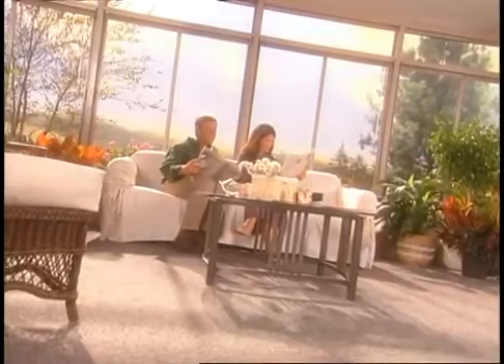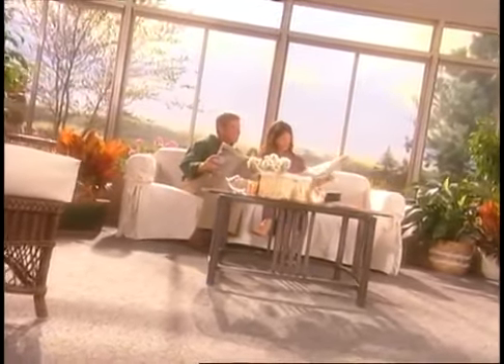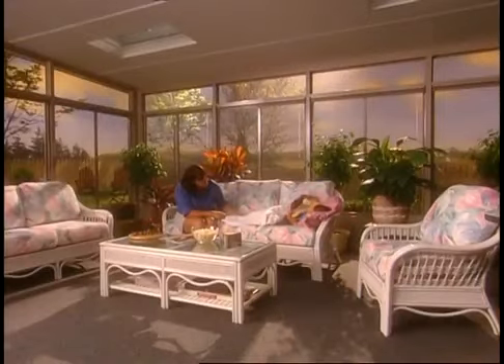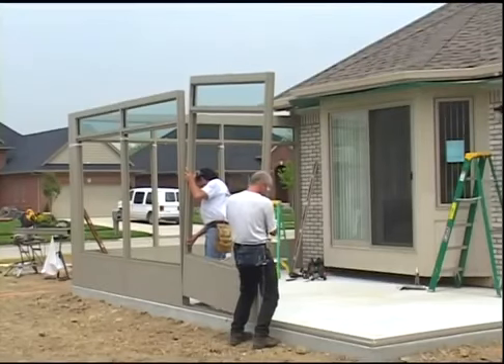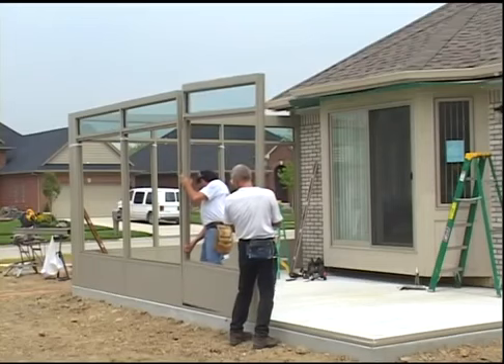You are just days away from enjoying your new recreational space. Enjoy any activity protected from the weather and insects. Timo Sun Rooms makes installation quick and easy.